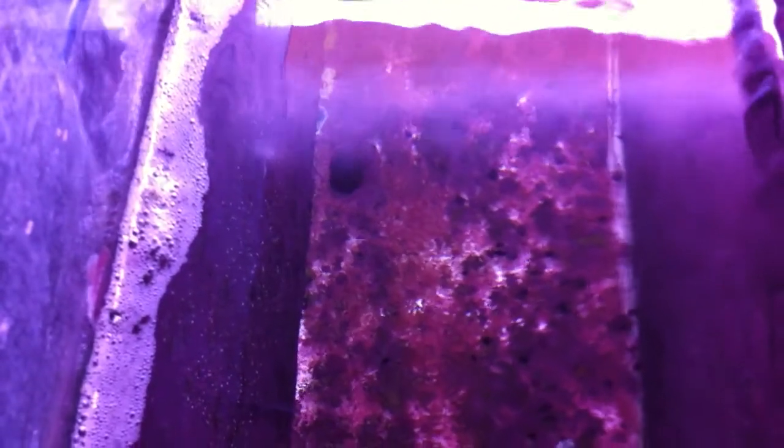Here we come on to the third chamber. Classically it should be full of bio balls, but I never needed it and never really had any nitrate problem. This tank's nitrate varies between 0 and 0.02 — really, really low, and always has been very low.